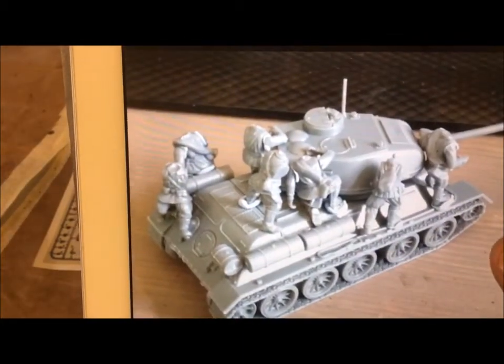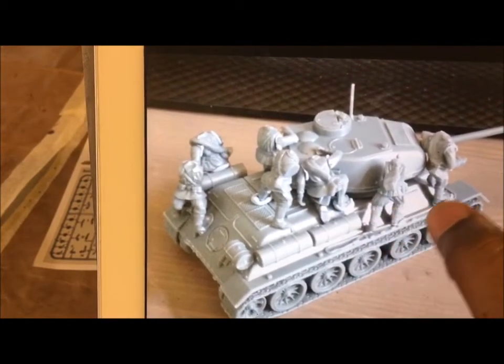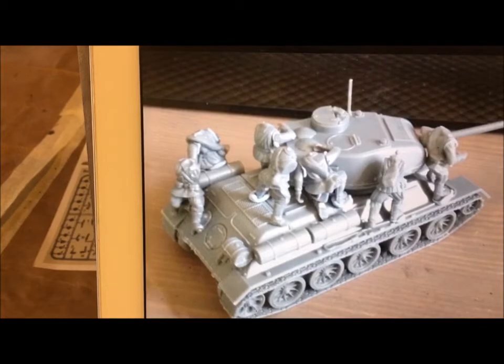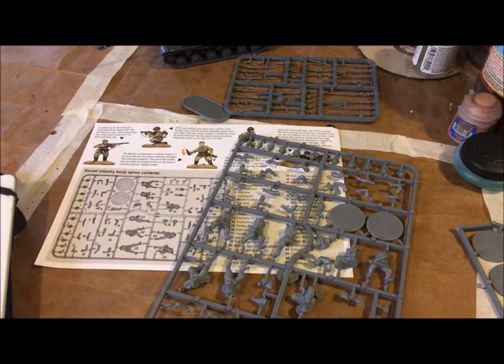So if you look here, this is a set done by one of the staff members at Warlord Games showing what he accomplished with his tank riders. Basically all he did was pose the figures, use some blue tack to make sure it was going to be a good spot, and then he modified the arms and hands. That's typically what you're going to be doing - mainly modifying the arms and hands.